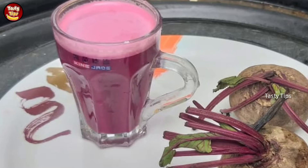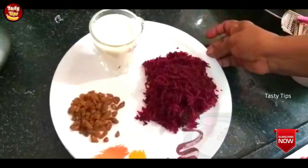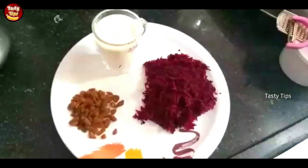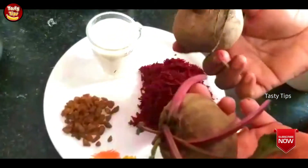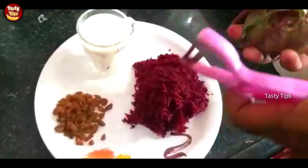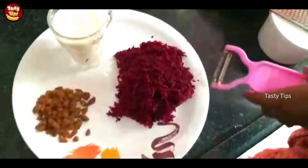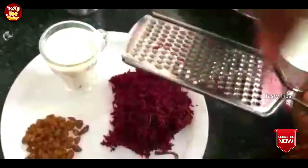This is how we put a beetroot in the pot. You can cut the beetroot into two pieces and cut it in the pan.